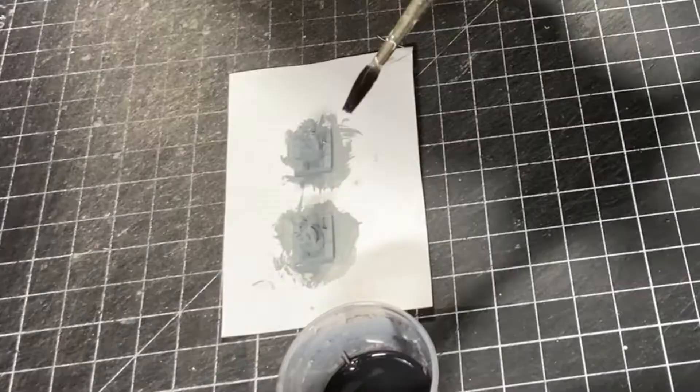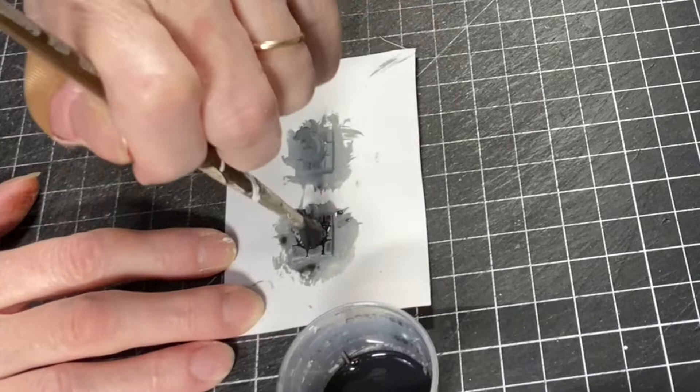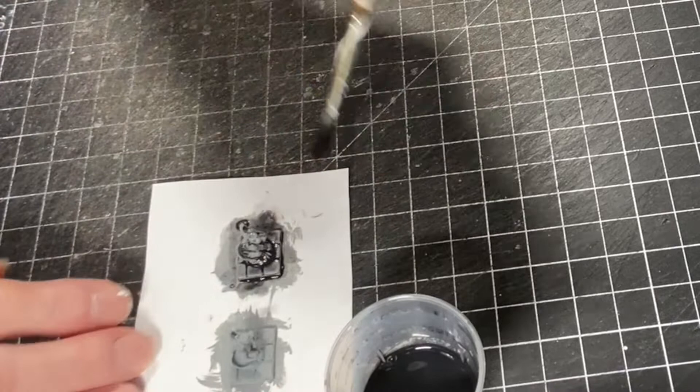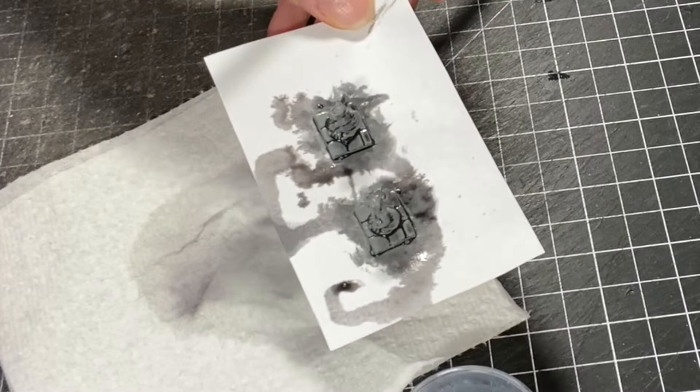You don't want this to get bubbled up on your miniature. So I have my brush loaded and I'm going to carefully brush it across my miniature. You can see it's kind of just draining off into the little pockets and crevices on the miniature. It's going to define the tail, define the bricks, and define the toes.